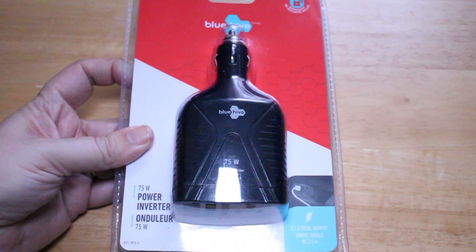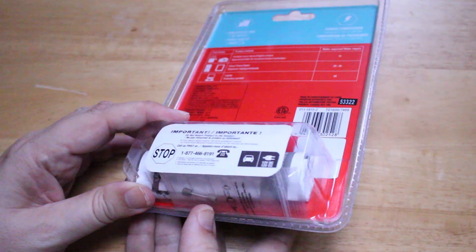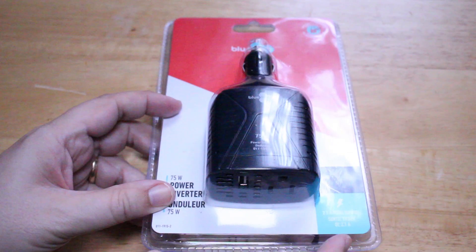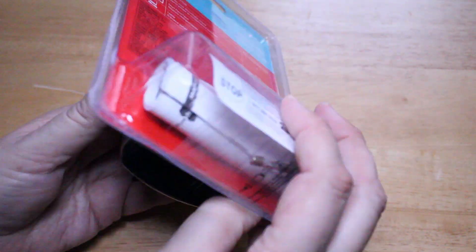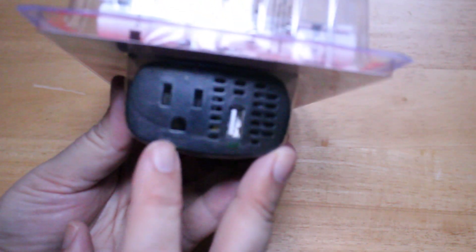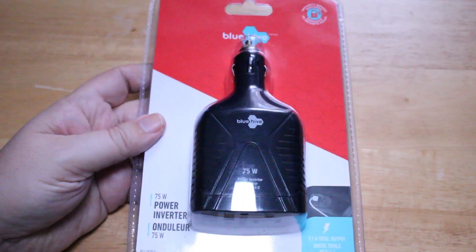It's a 75-watt power inverter made by a company called Blue Hive. It comes with a little instruction manual and a spare fuse. The main reason I bought this is because it enables you to plug it into the cigarette lighter in your car, and on the other end there's a USB port but also a regular AC wall outlet. You can use anything in your car up to 75 watts that you'd normally use with an AC power outlet.